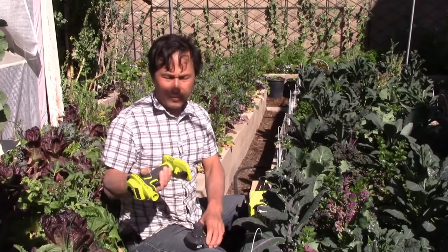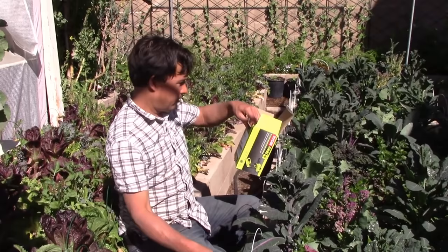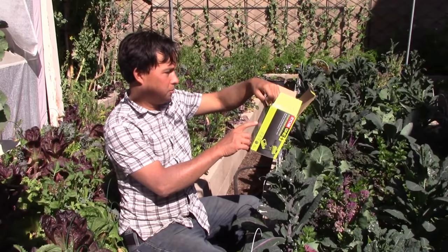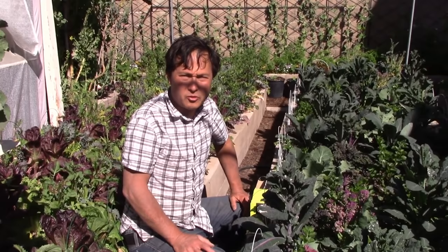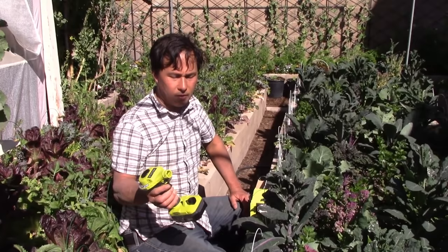It was actually on clearance for $7 and change. The SKU number is 1002309571 — once again, 1002309571. This may or may not be on clearance at your local Home Depot. Some stores may have it on clearance and others may still be at full price, but luckily I found a store in town that had it.